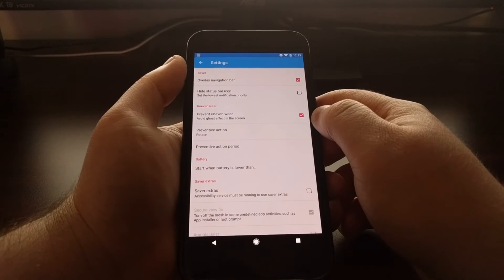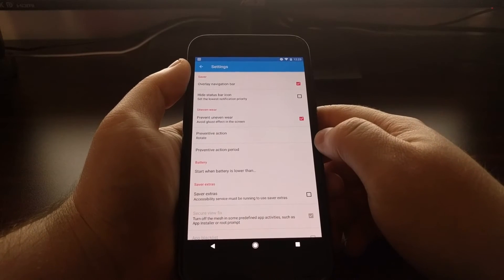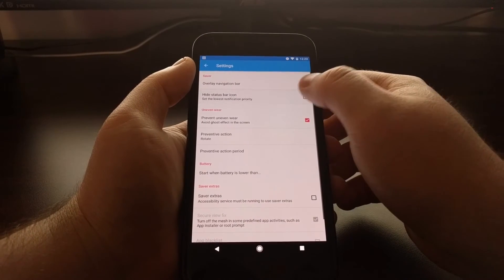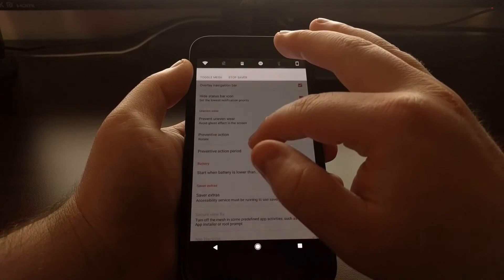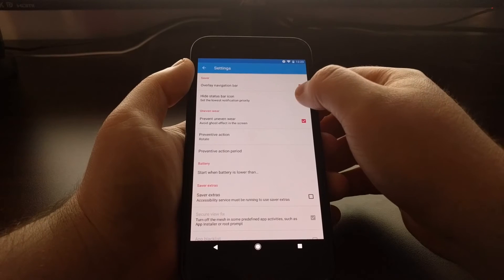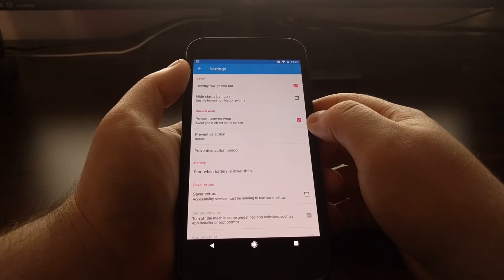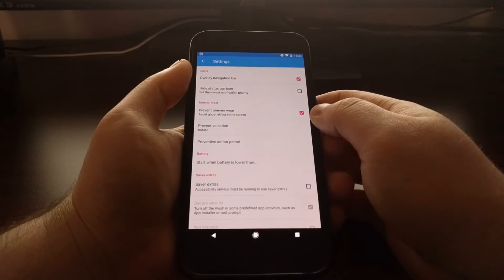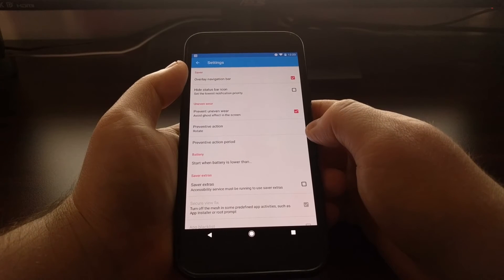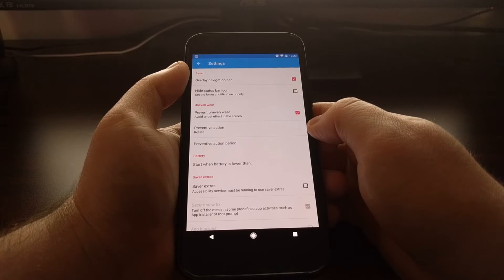In the settings of the application, you can overlay this mesh on the navigation bar. You can choose to hide the status bar icon — the notification will still be there, because otherwise Android would eventually stop the service. They also have some options to prevent uneven wear, because pixels on an OLED panel are only going to be good for a certain amount of time.